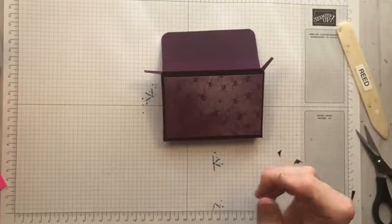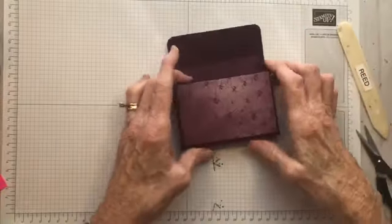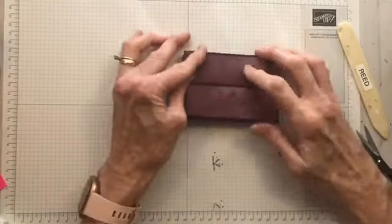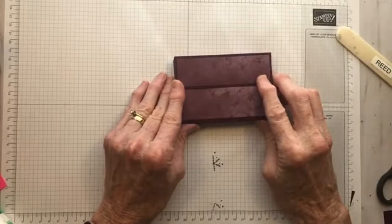Let me grab a bag of goodies, put that right inside, close using these flaps, and then the box flap comes down over the front. And that's it!